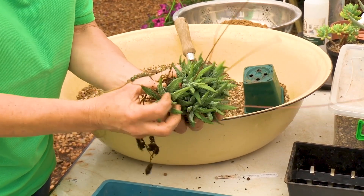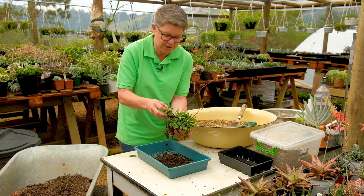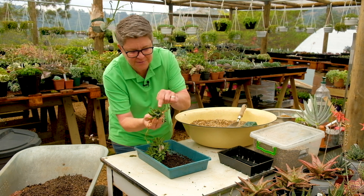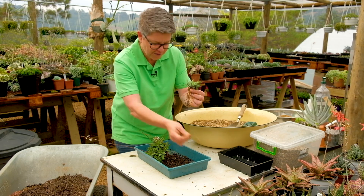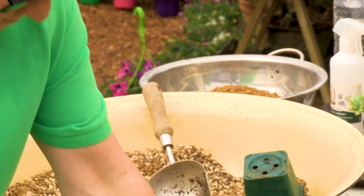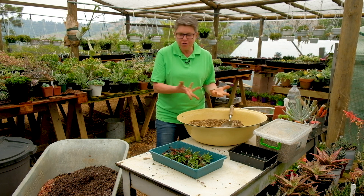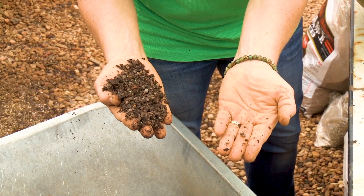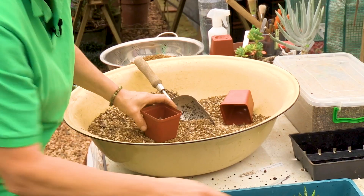Don't stress — just go backwards and forwards and you'll start feeling it come loose. You'll hear a snap and that's okay, because some roots have to break off. Pull it out gently — look at all those roots and all those new little offsets coming! If it's flowering like this one, take the flower off so the energy goes into root production rather than the flower. You can use the original pumice-akadama mix or potting soil mixed with a coarse silica sand.